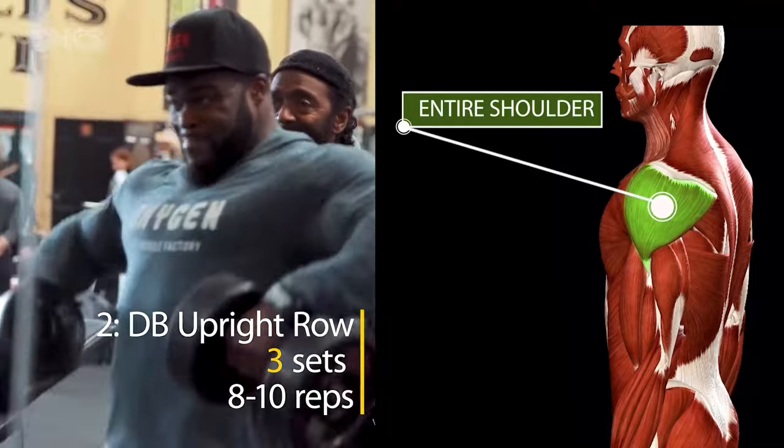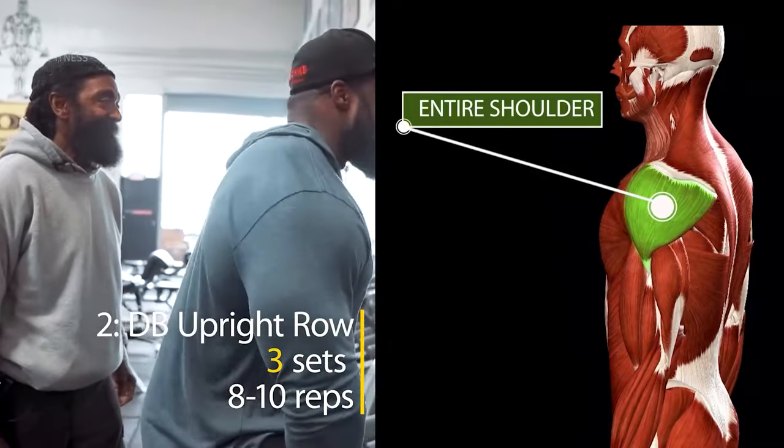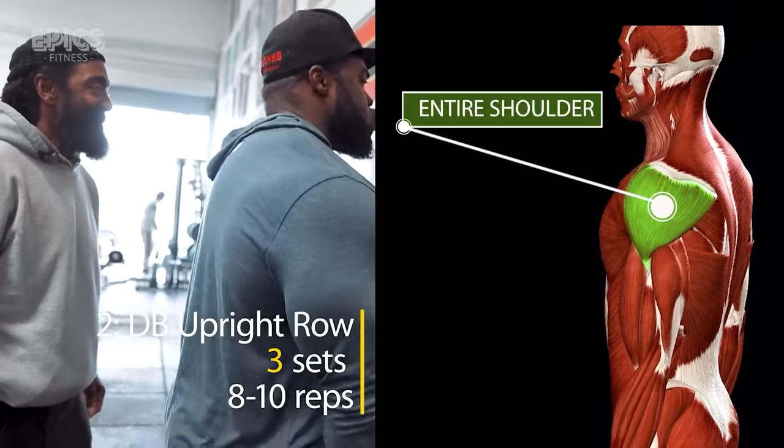Pull the dumbbells vertically, leading with your elbows, until they reach lower chest level. This movement not only enhances your shoulder muscles but also promotes a strong posture.